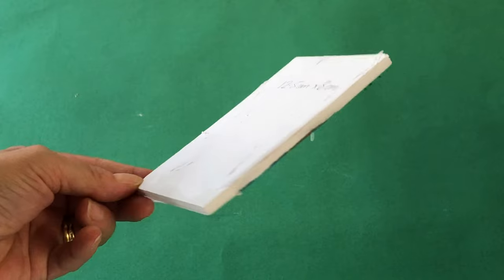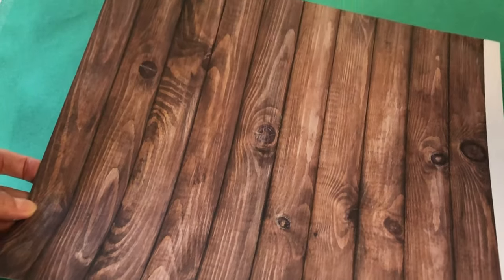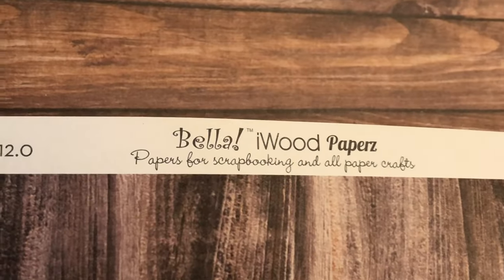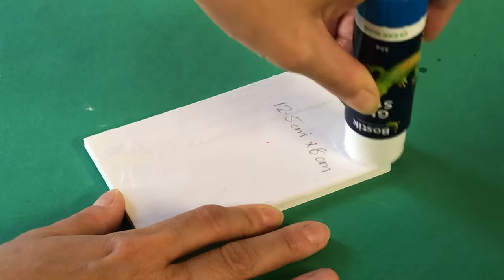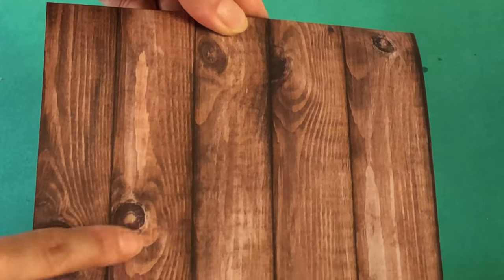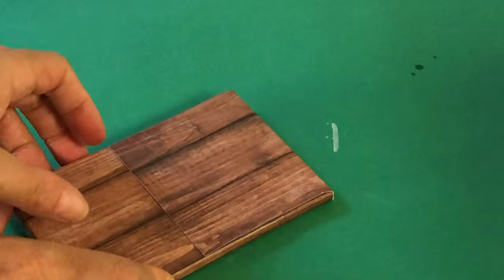Start with a rectangle of foam board or cardboard, 12.5 x 8cm, for the platter. We are going to cover it with a sheet of rustic wood scrapbooking paper from Bella Iwoods Papers. Generously cover the foam board with glue, then place your paper over top so the grain runs vertically, with the swirl details on top helping it look more like real wood.